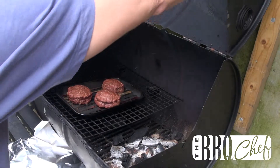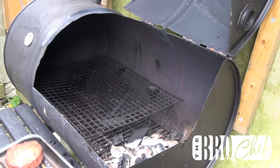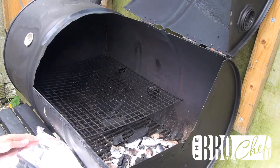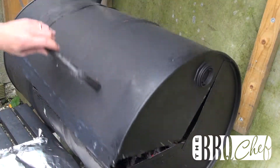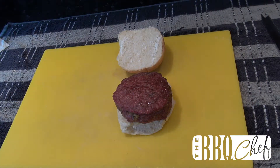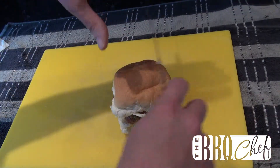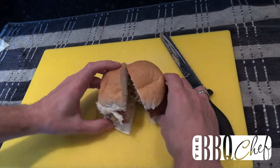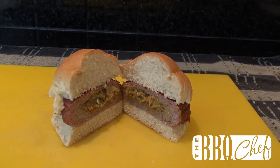Once your time's up, remove the tray from the barbecue and tent the tray with foil for about five minutes. That allows the burgers to rest and become juicy again. Then serve the burger on a soft roll with some mayonnaise. And there you have it — a succulent smoked turkey and stuffing burger.